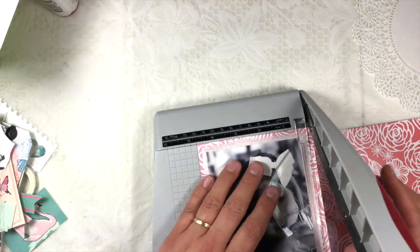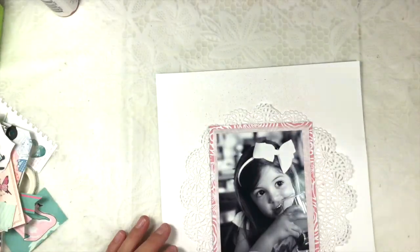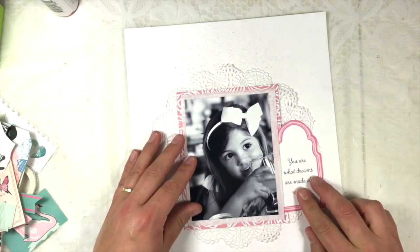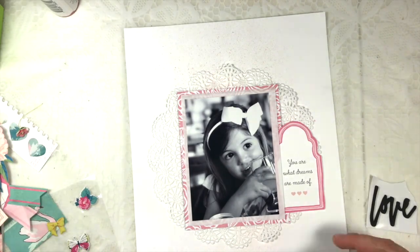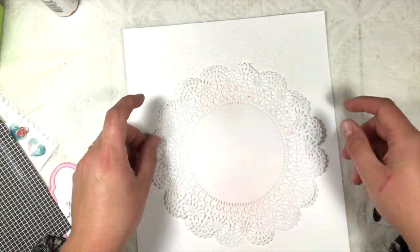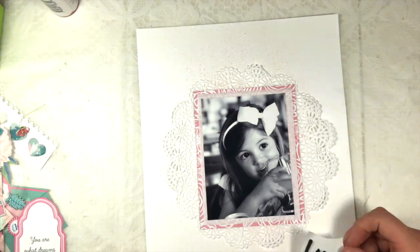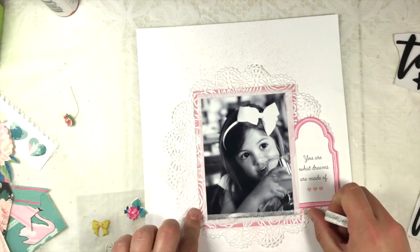I'm using a florally piece of paper from the Amy Tandrine collection — the newest one — and I decided to put some paper between the pink background and the picture. It's the wrapping paper included in the kit; the whole kit is also wrapped in this piece of paper, so I always keep it to use as a background.